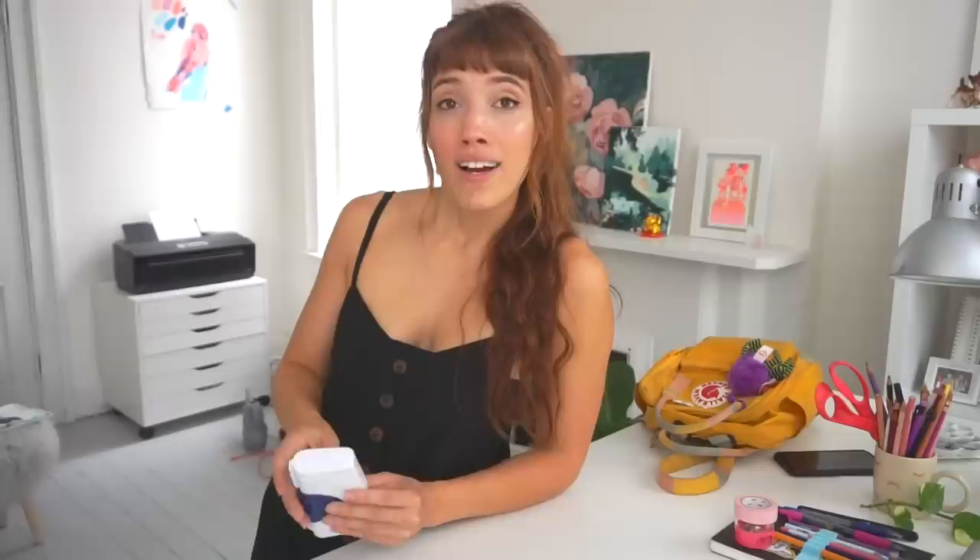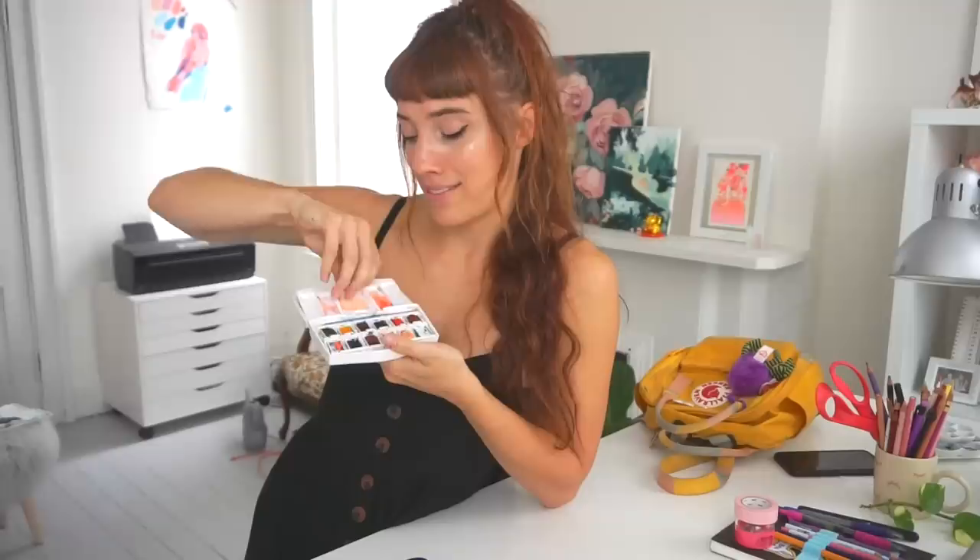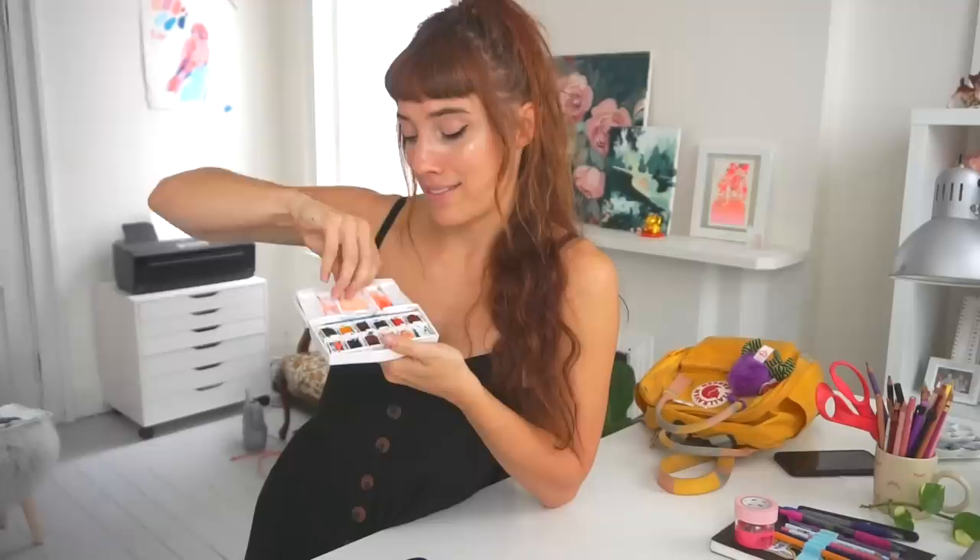I brought my Pentel Aquash brush pen — it holds water inside and you can squeeze it out, so you don't need a cup. I used a small pointy one. I also use this Winsor and Newton mini-ish palette — it's not as small as the homemade one, but as long as I'm not going out of the country and walking all day I don't mind carrying it. It has perks like an extra palette area and a little brush, and lots of colors. I'd like to make a nice small Altoids one for traveling too.